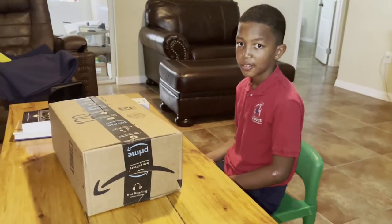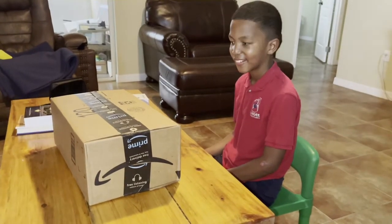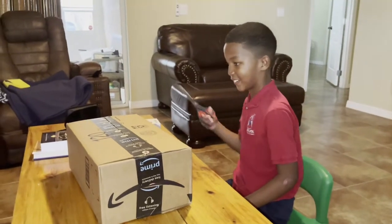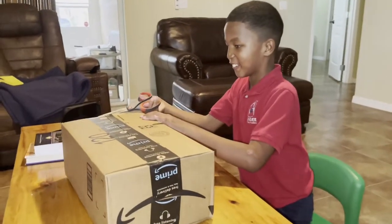Hello everyone! This is Ray and he's going to do an unboxing with his new pet — and this is going to be a scary pet!